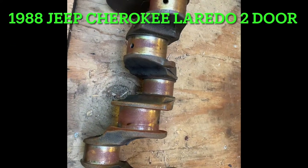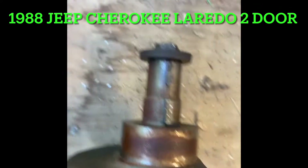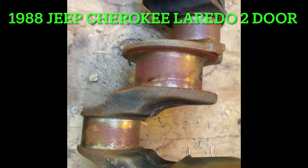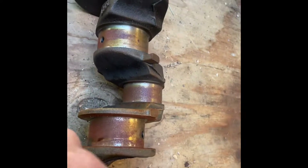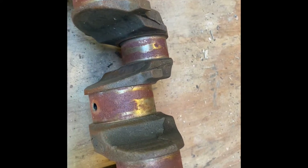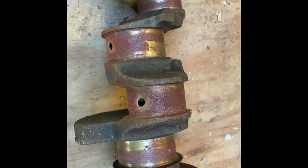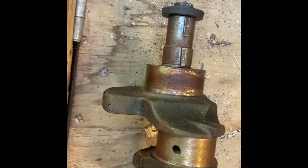Recently I've started back working on my stroker motor and this crankshaft has laid out here in my building for a while. It's got some surface rust on it - not a lot, but it's on the throws of the crank and on the journals. It would probably come off fairly easily, but I've always wanted to try electrolysis. I have a big tote that this crankshaft will fit down inside of, and I'm going to try to do electrolysis on this crankshaft to get this rust off of it.